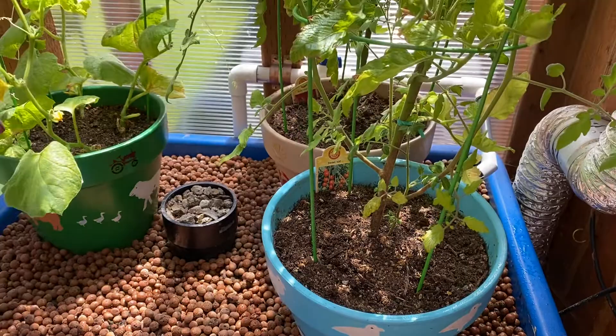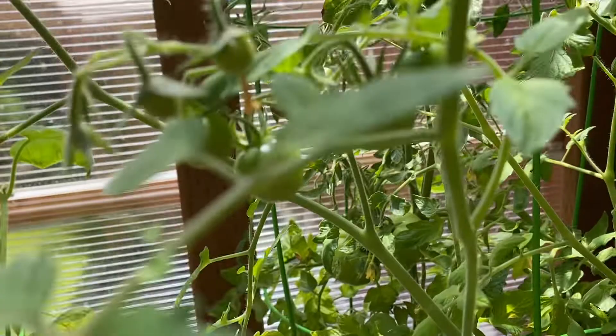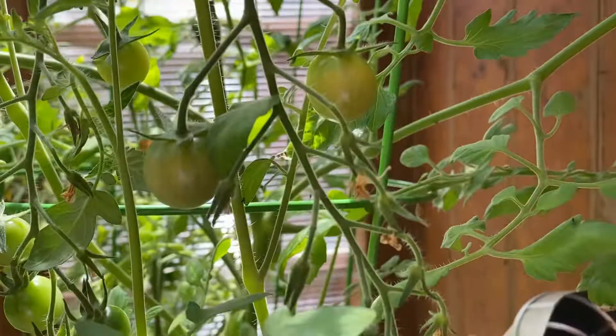We have some tomatoes here starting to come on — some pretty good-sized ones in the back. If you start spraying for bugs before you actually have bugs, you'll be a lot happier all the way around.